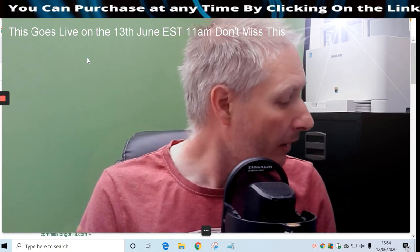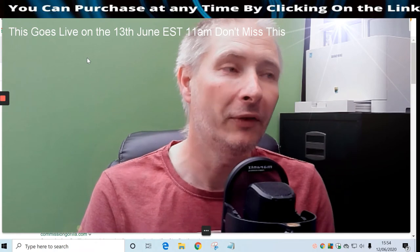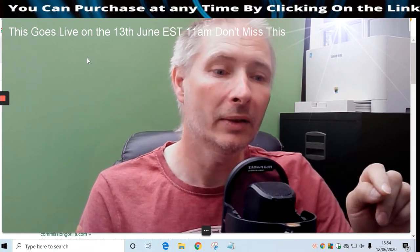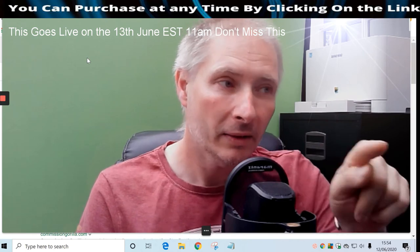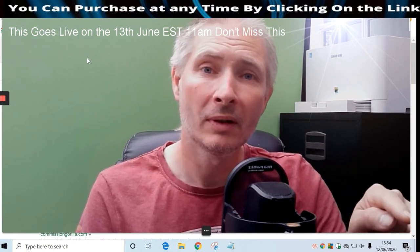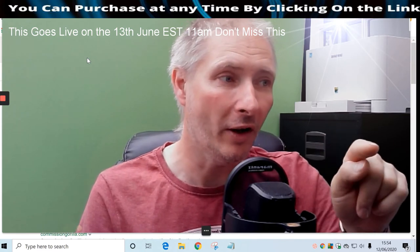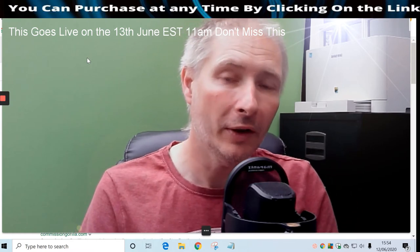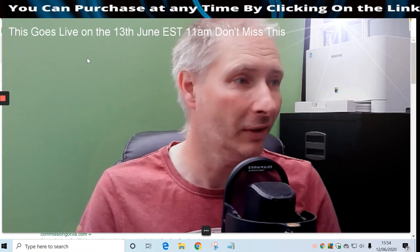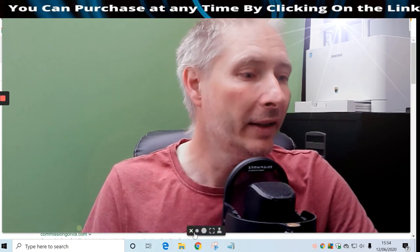Here's a secret - don't tell anyone. When you purchase this product there's a coupon code: just type 'five off' - put 'five' then 'off' - and you get £5 off. I didn't say that, keep it to yourselves.